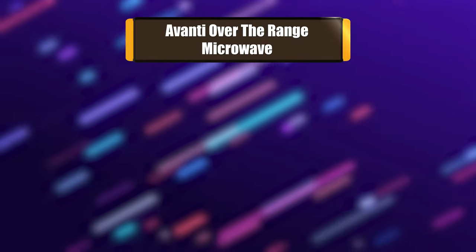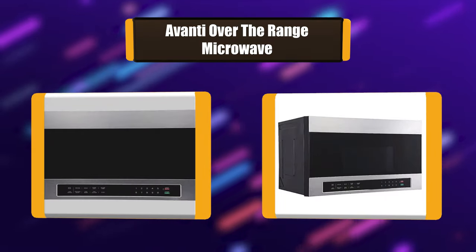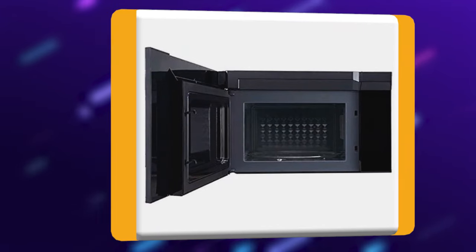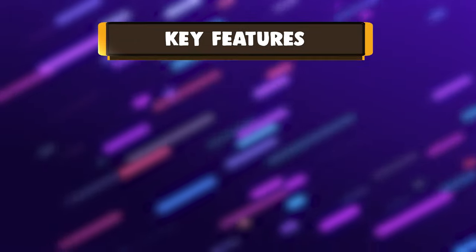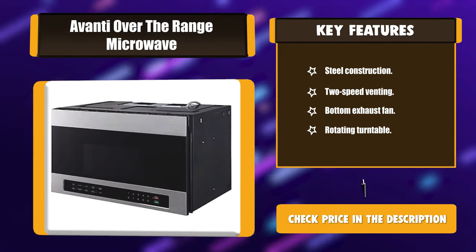Number 6: Avanti over-the-range microwave. It has 1.3 CF capacity, 1,000 watts of cooking power, stainless steel finish, over-the-range design, 10 microwave power levels, automatic cook function, sensor cook, popcorn, defrost by weight, reheat, selectable vent speed (high or low), surface light, and kitchen timer. Key features: steel construction, 2-speed venting, bottom exhaust fan, rotating turntable.